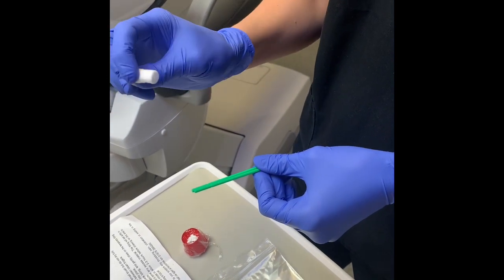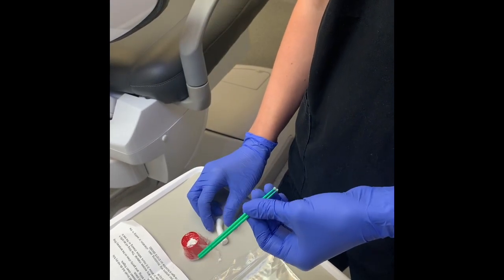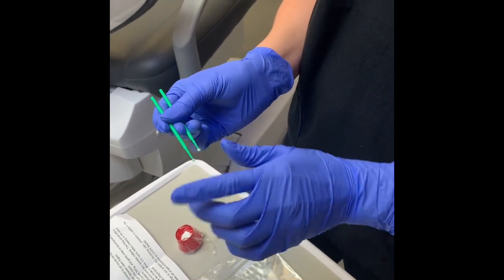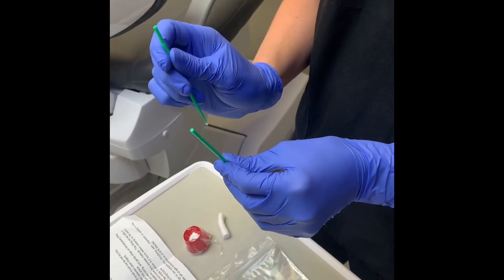Use these cotton wool pads to really bulk out your cheek so that everywhere is nice and dry and you can get good access to the tooth. These little instruments here are small brushes, but you can use the back of these brushes as a little instrument to help you pad in the filling.